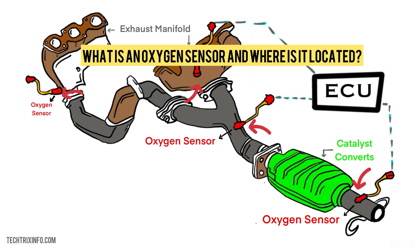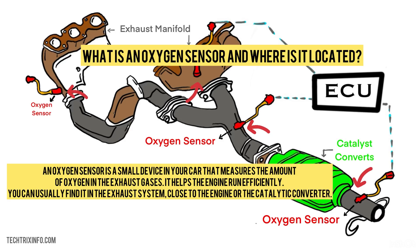What is an oxygen sensor and where is it located? An oxygen sensor is a small device in your car that measures the amount of oxygen in the exhaust gases. It helps the engine run efficiently. You can usually find it in the exhaust system, close to the engine or the catalytic converter.